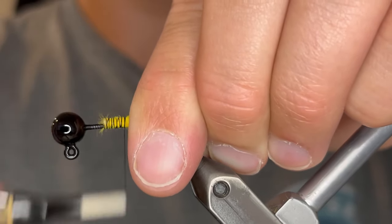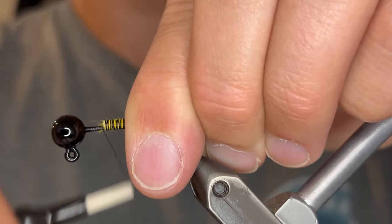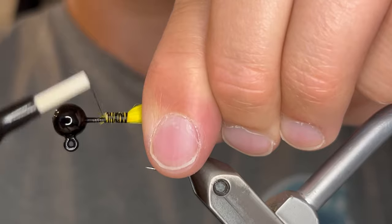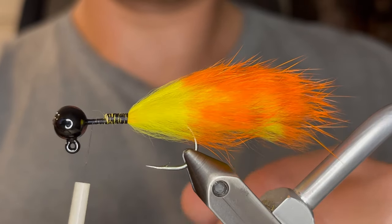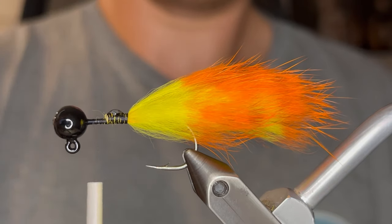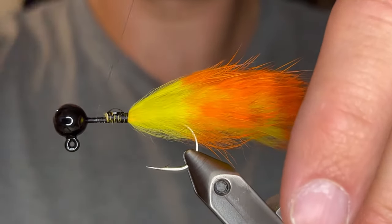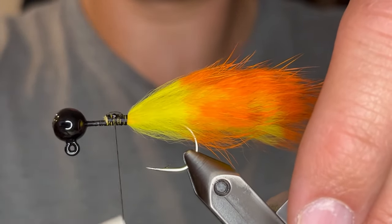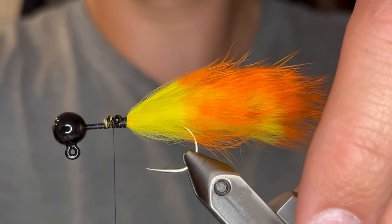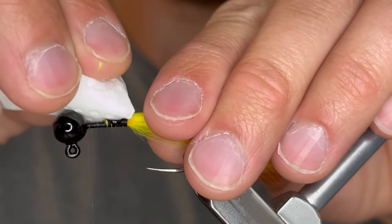Make sure you tie it really tight and keep that hide wrapped around the top of the hook so it stays in place. Then bring your thread up to the head. I like to add a little drop of super glue just to make sure nothing moves, then wrap over that glue — this will help get the glue down in the thread wraps.